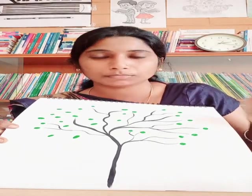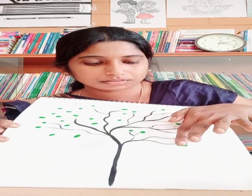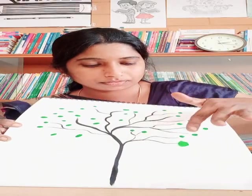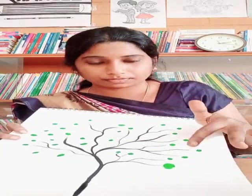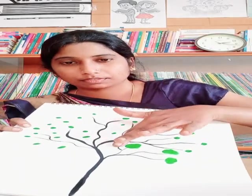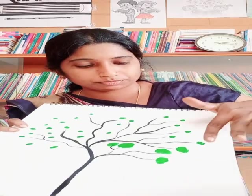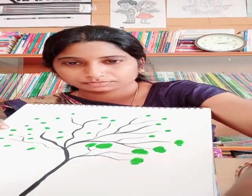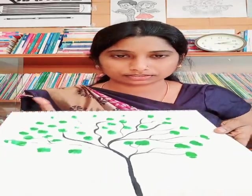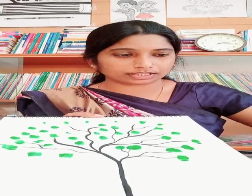Use your thumb or any finger — take some water, and with the thumb impression you can spread it. After doing this, you can put dark green.